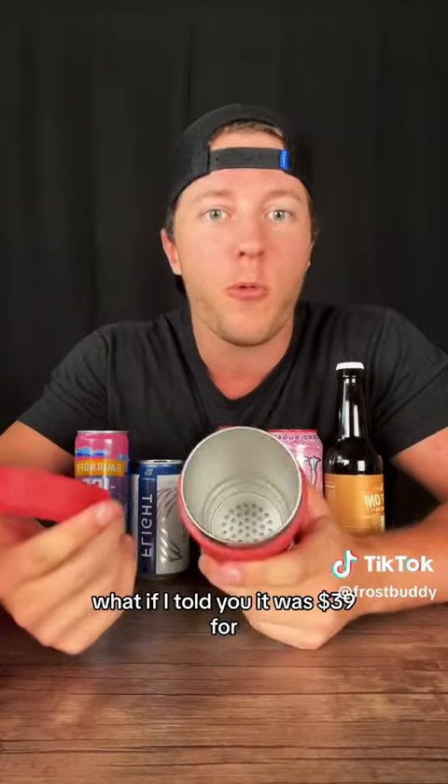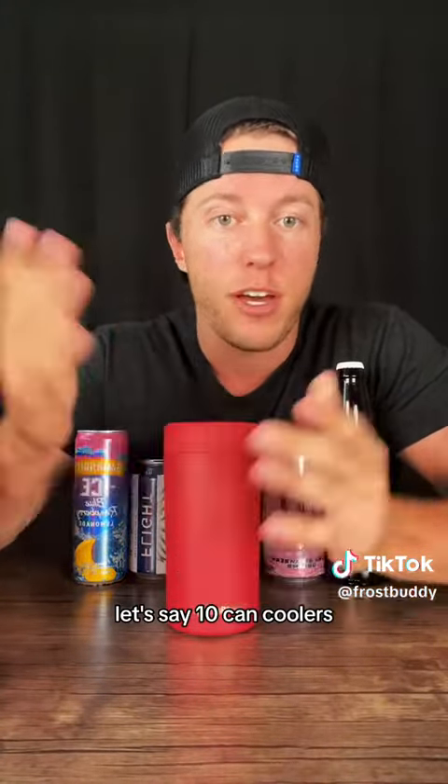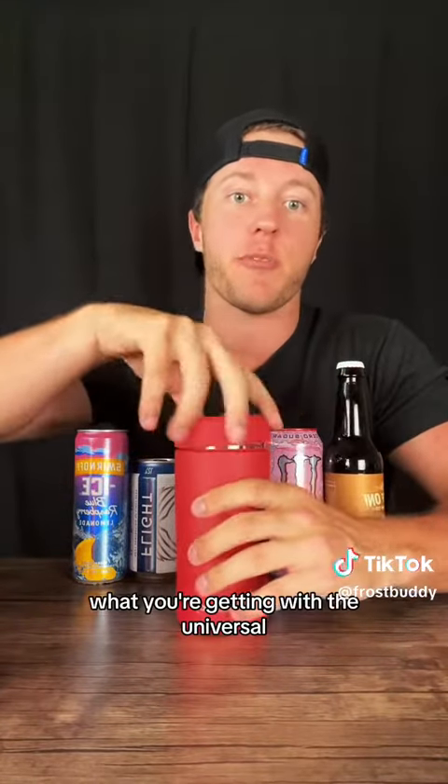But it's not just one can cooler. What if I told you it was $39 for, let's say, 10 can coolers? Would that make it seem better? Because that's, quite frankly, what you're getting with a universal.